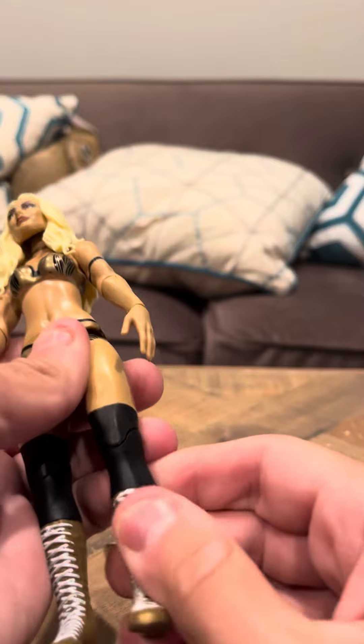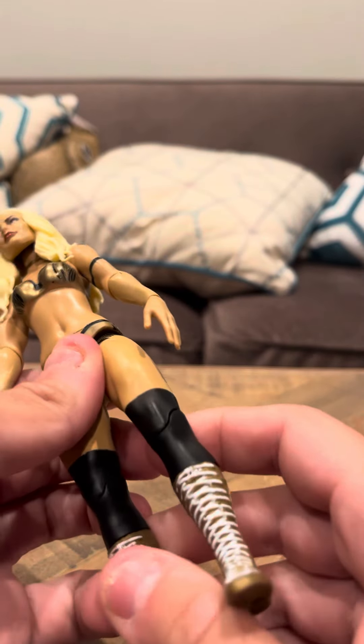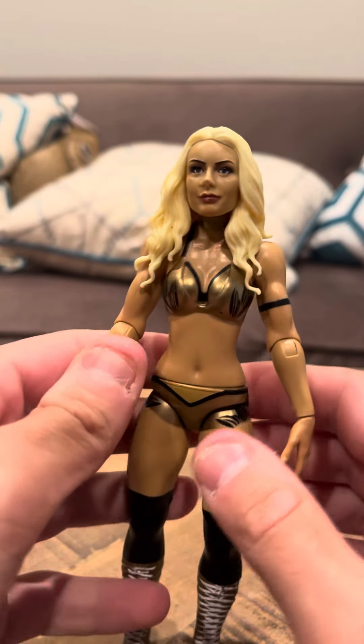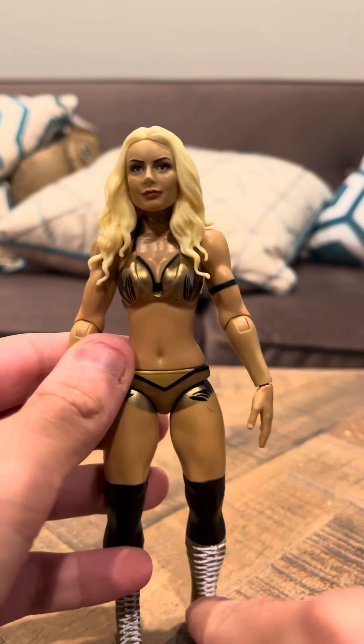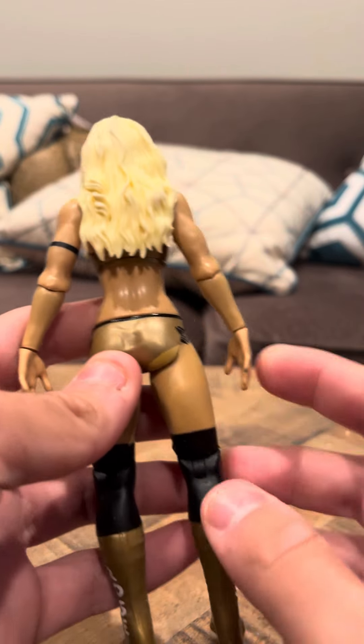She has nice joints. She has good articulation in her limbs and stuff. Everything looks good. She's got nice shoes. Pretty much, I think the articulation on this is okay.